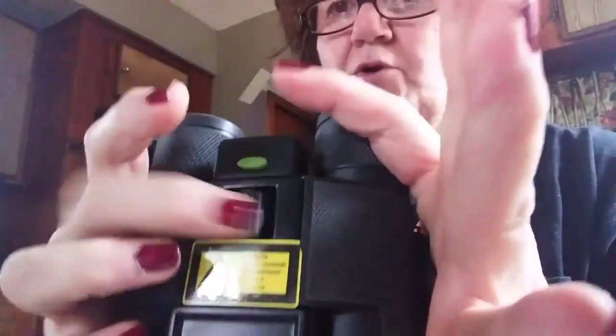It has a neck strap. You adjust your focus on here. It's called the Night Hero — it's in the As Seen on TV section. Like I said, for $39.99. My husband's always asking me, 'Did you bring it?' Of course I forget it.